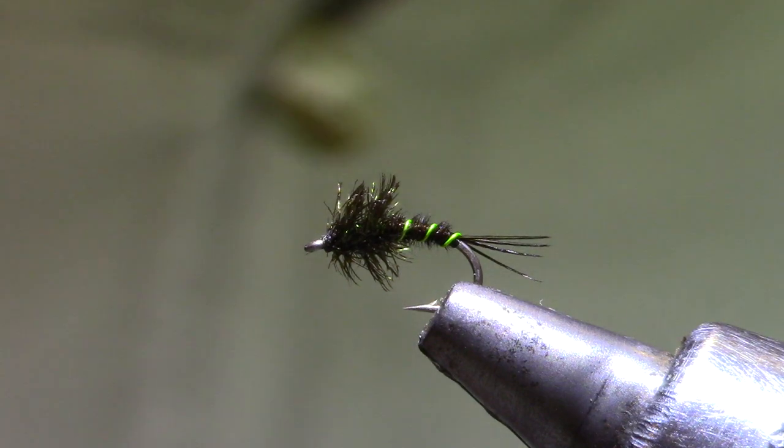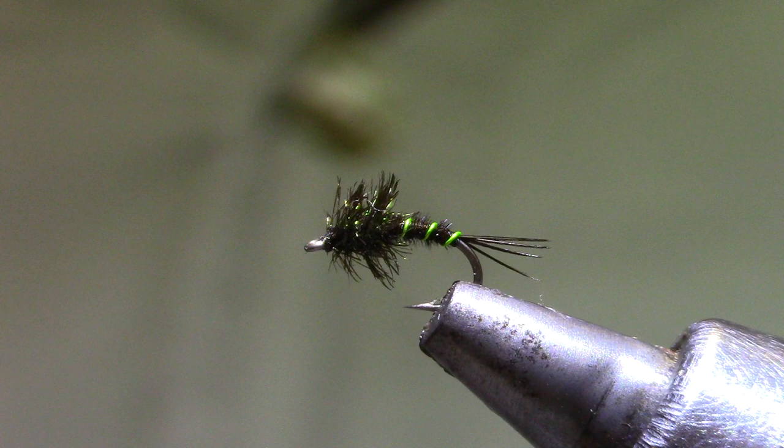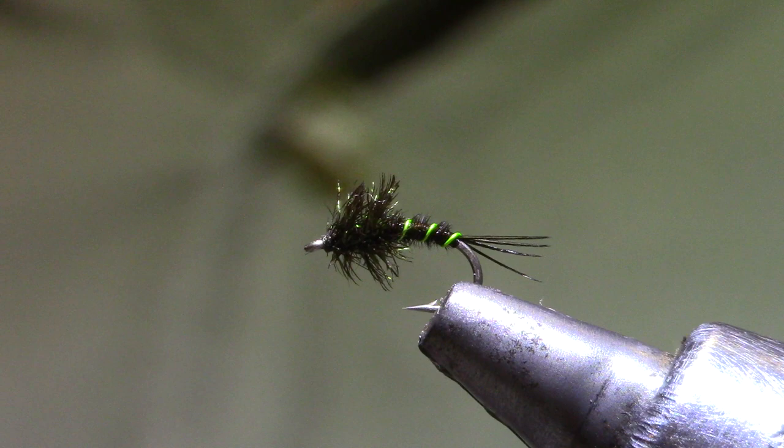Good morning and welcome back to Marty's Tying Bench. This morning I'm putting together this week's Vice Squad kits and the pattern I've chosen is a Poodle Sniffer — cool name. It's a black caddis pupa for the Bighorn River. The originator is David Palmer, and a lot of our caddis pupa have pretty bright greens and chartreuse in the pupa, so this should be a good one around here as well.